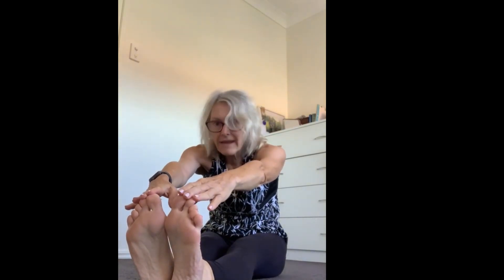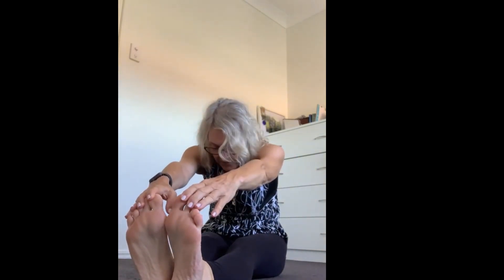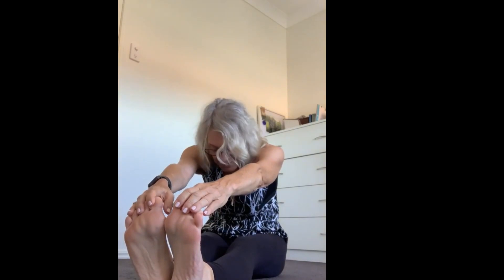Lifting up and over, extending — just go as far as you can, holding it there and feeling it all the way up your hamstrings. In the morning your body may not be as flexible, so don't worry if you don't get to your toes.